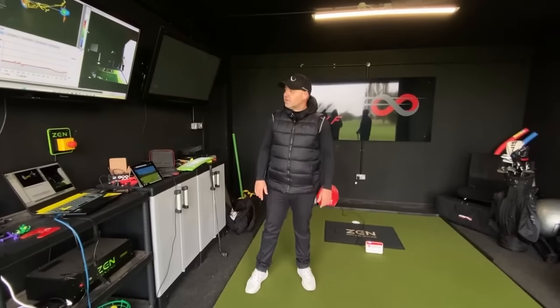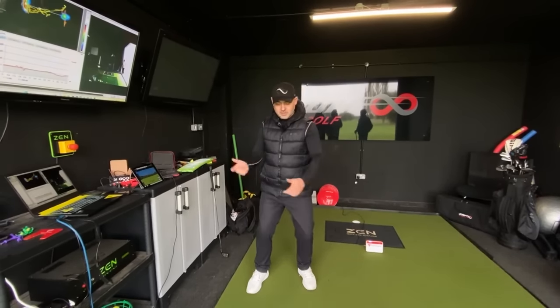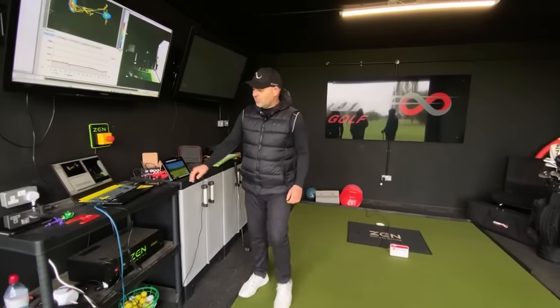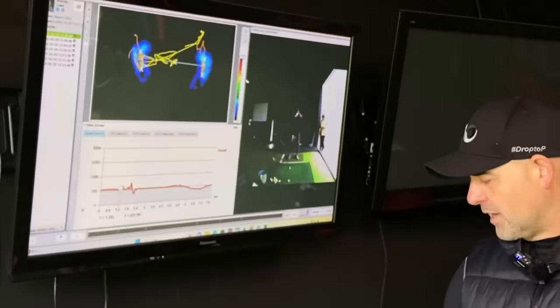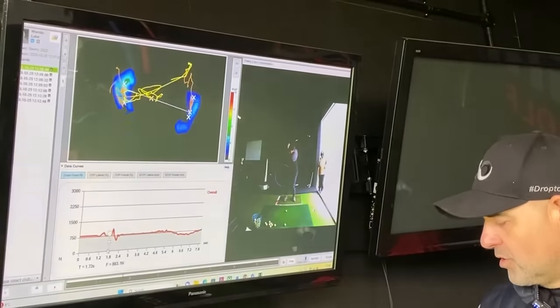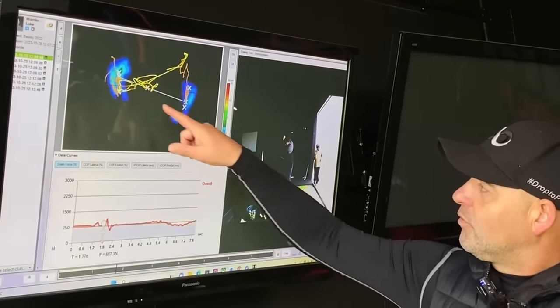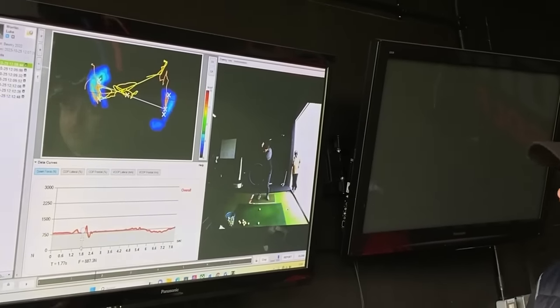Marcus: Hardly at any point has your pressure gone back towards the rear foot — it never goes back. It's like a chip shot. Your right leg really isn't engaging with the ground, so you're not applying much force with that right foot — it's kind of inactive. There is tension in the system, but we're not using the ground effectively. There's some torque, but that pressure isn't really moving.